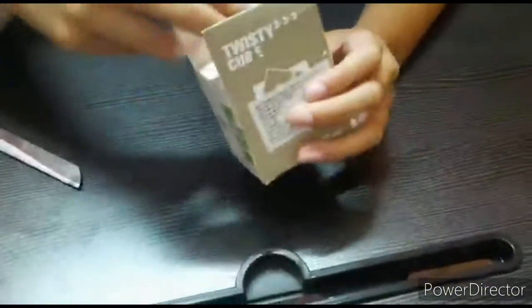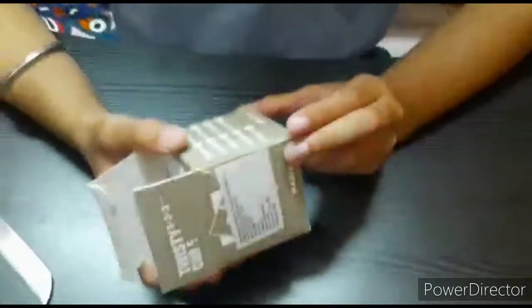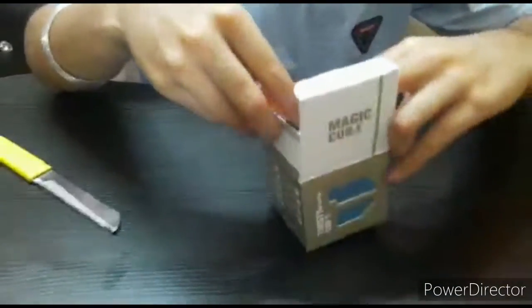It's really heavy yeah, it's heavier guys. So here is our cube — let's check the company: Magic Cube, Twisty Cube. As you can see, this is the packing of it — I really don't know, I think T-I-Y.